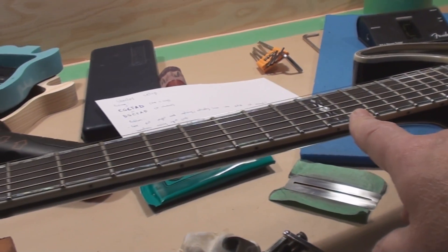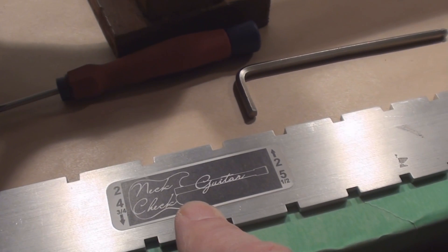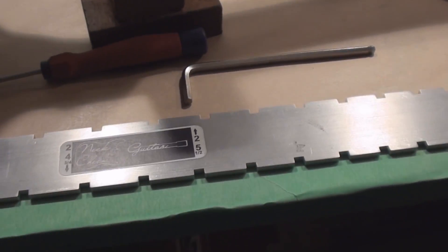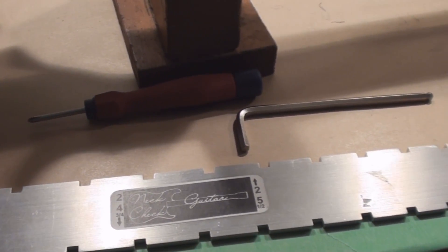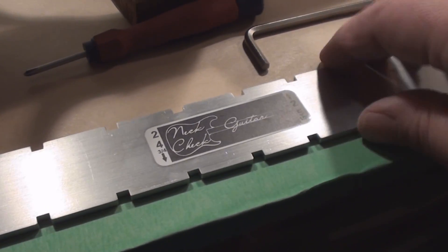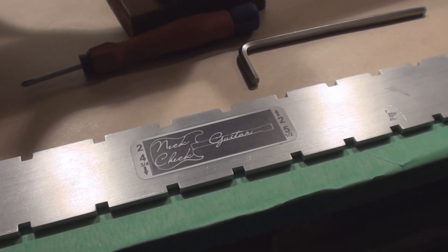Let's just make sure the neck is straight with these new heavier strings and rough in the string action. Definitely want to give this guy another plug — I'm totally satisfied with these for the price. Neck Check Guitars. I never used notched straightedges before because they were always just way too much money, but these are really economically priced, so thank you Neck Check Guitar guy once again.